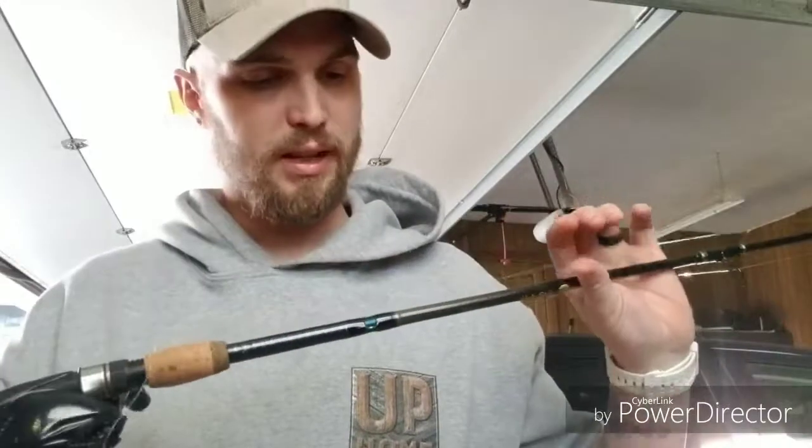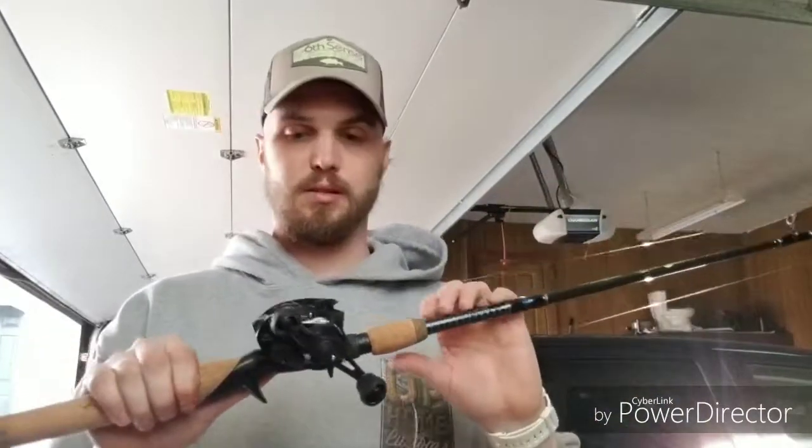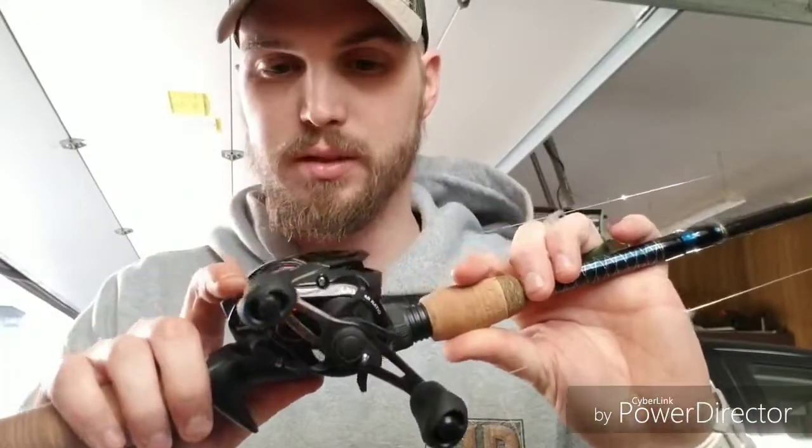Next rod to set up is old faithful right here — this is my seven-foot medium fast with the Shimano on it. I don't really know what I'm going to throw on this rod because I was using it for cranking and Texas rigging everything until this weekend. Right now I've got some 12-pound P-line on it. I feel completely comfortable — I'm gonna cut this bad section off. If I'm going to be fishing the real heavy stuff, I'll have the heavier rod with the braid.